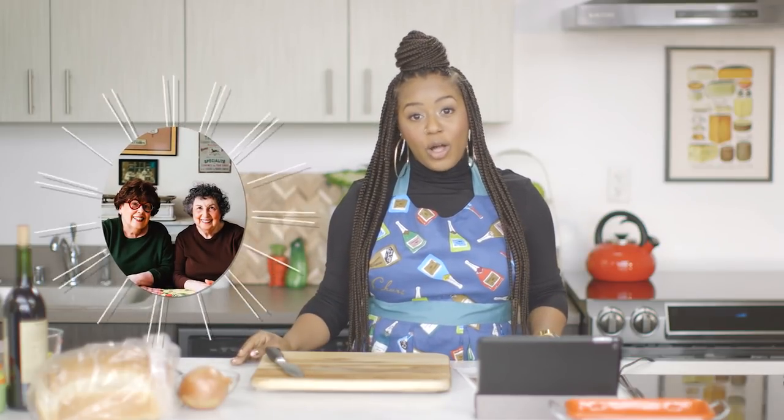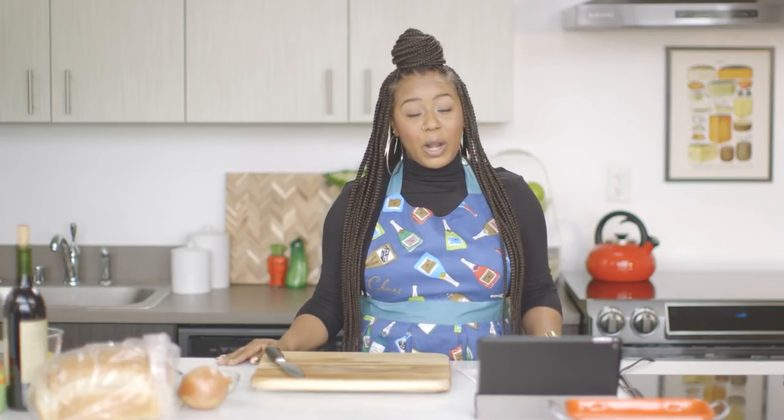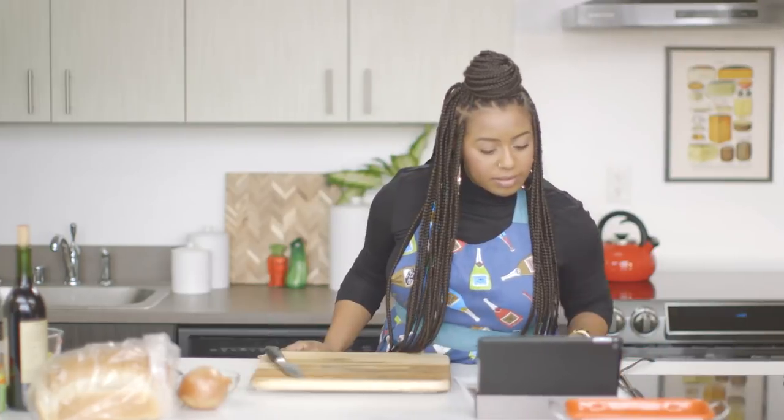I have absolutely no idea what a mock periguordine sauce is, and I'm not really sure if I'm saying that correctly. What I do have in my back pocket are the Brass Sisters, and I'm going to give them a call. They are all things food, and they're really the queens of heirloom cooking. We're going to give them a call and hopefully they'll be able to help me and guide me on how to make this mock periguordine sauce. Let's call them right now.